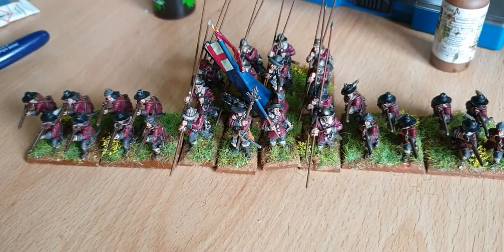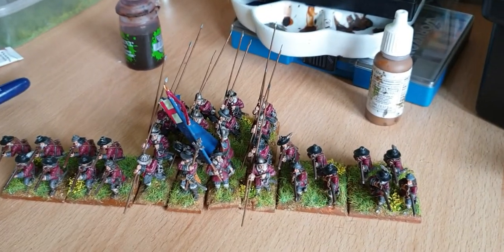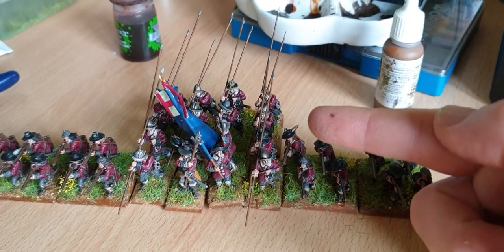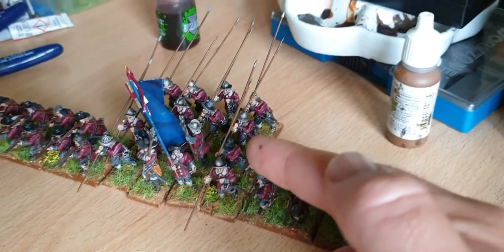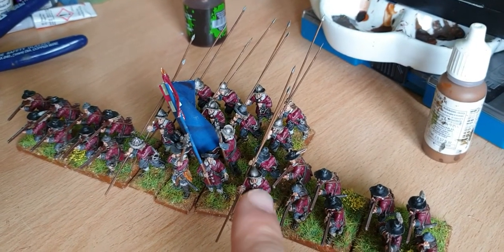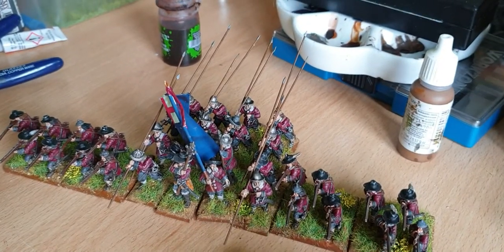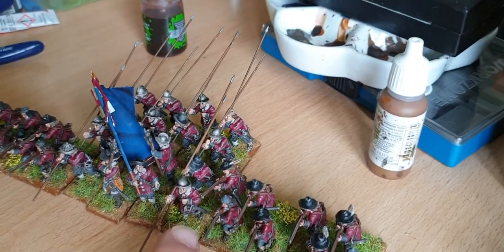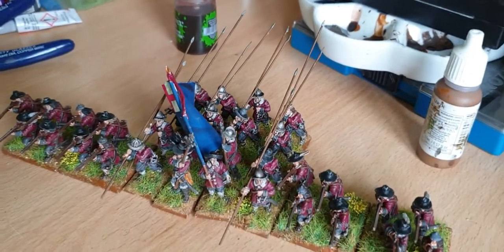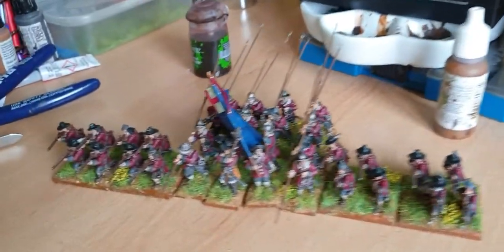This box set was from Warlord Games — the Musketeers, the officers, were from the new model army box set, as well as four of the men with pikes at shouldered. You originally get four shouldered and four ordered, but I didn't like the combination, so I've changed out the pikes at ordered for an additional eight pikes shouldered, and that way they all look somewhat the same. I think they come out all right.